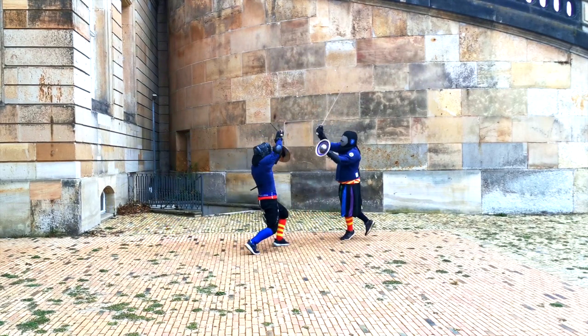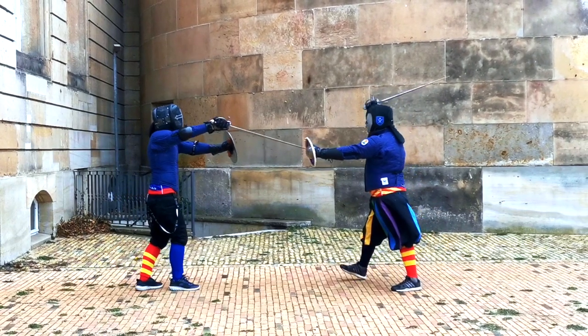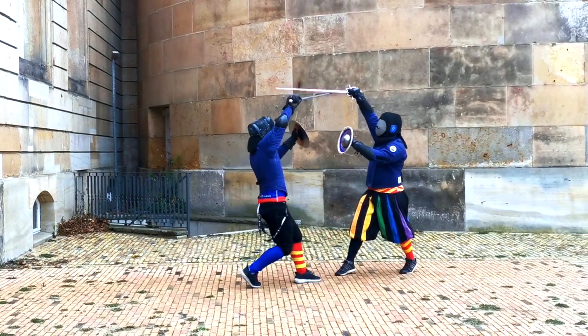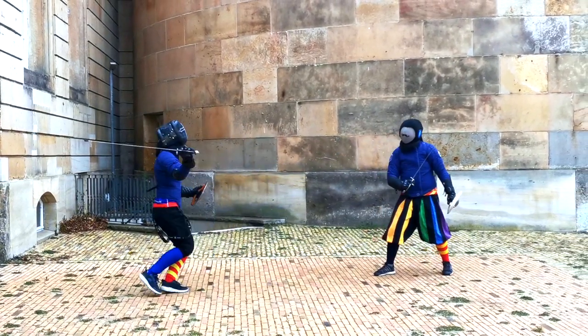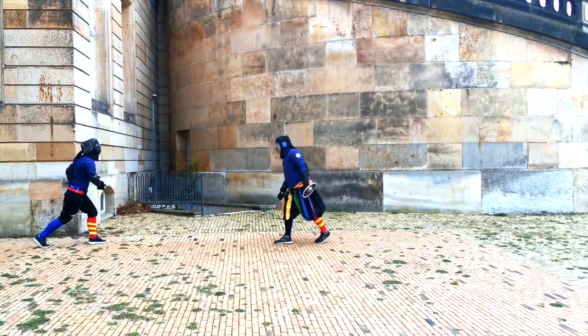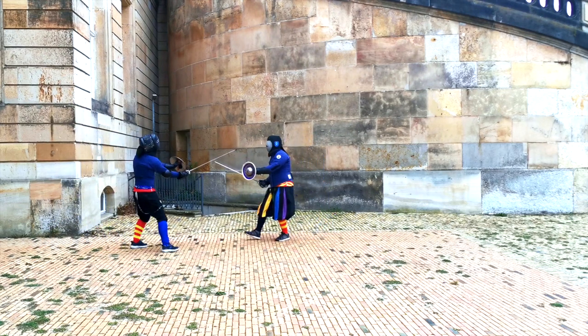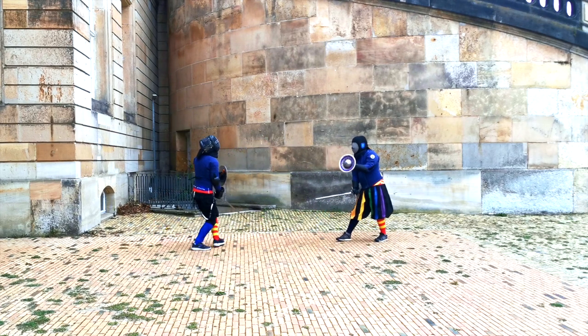So not really optimal. The next one is a bit hard to see because it's on the wrong side, but after the Metsu Mandrito to his blade to displace it, I thrust below it and then displace it on the way out. For me this motion felt like a really beautiful action.